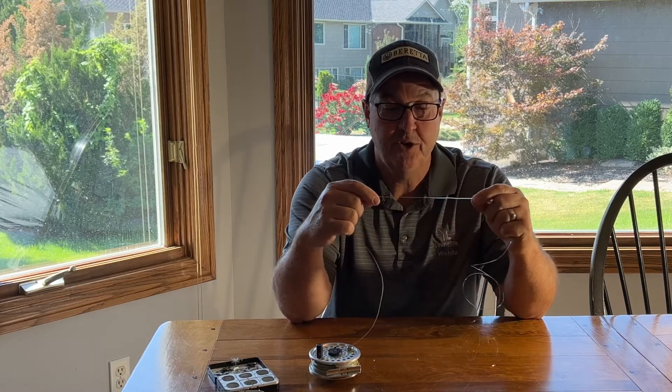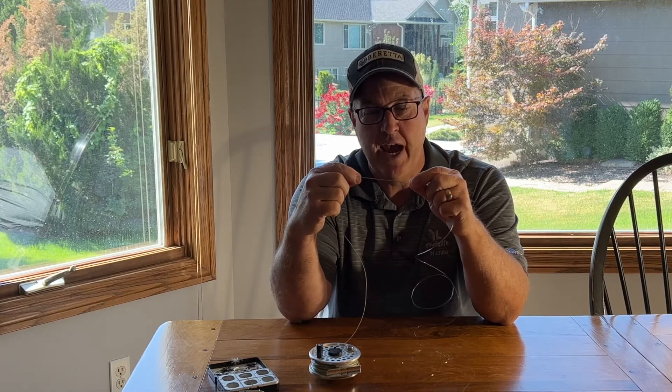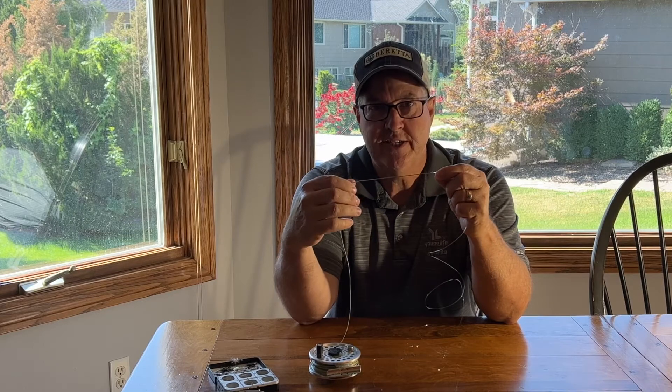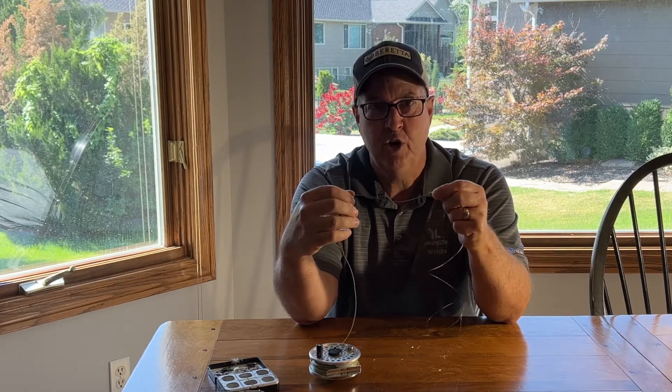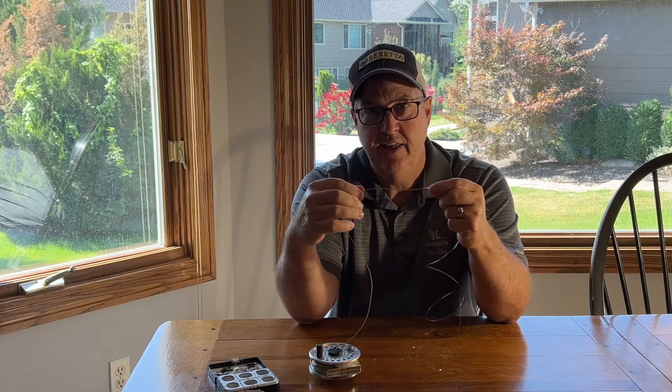Here's a simple way to understand it. Your fly line is the waxy-coated part that adds weight so you can propel a weightless lure through the air. It attaches to your leader, which is monofilament — usually eight or nine feet — so the fish can't see it. They can see the fly line but not the leader. Everything on the rod side of that connection: as the number gets bigger, the size gets bigger. So a six-weight line or rod is thicker and heavier than a five- or four-weight.